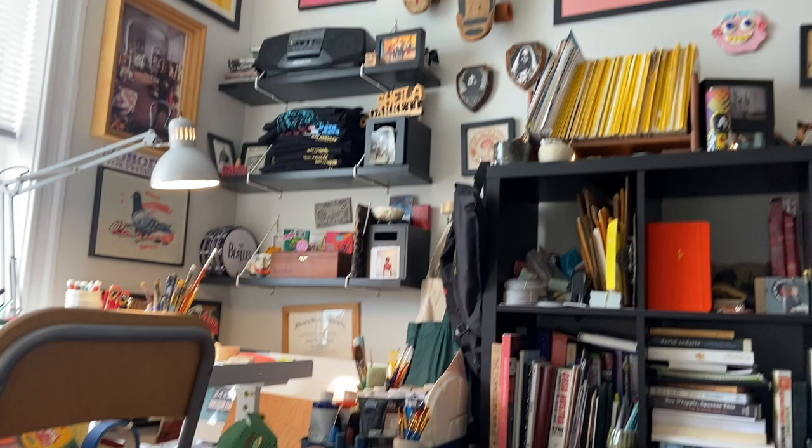Here's my desk. I got a little tripod set up. I got all my art supplies. This is where I've been making a lot of art over spring break. Come on in, take a look.